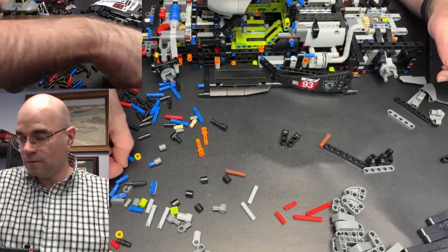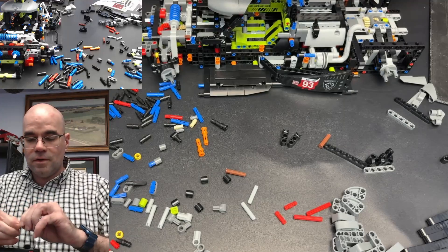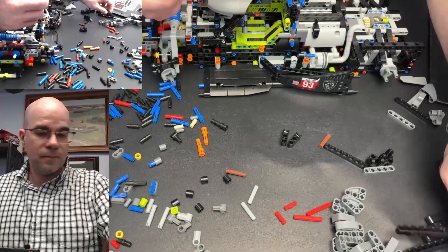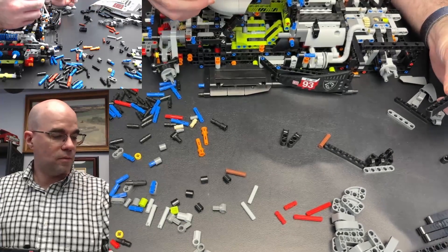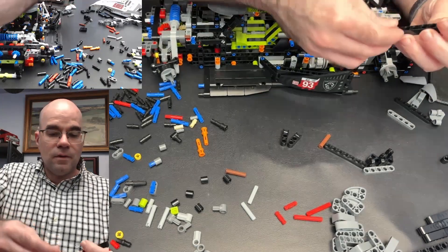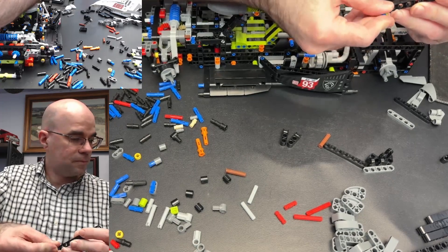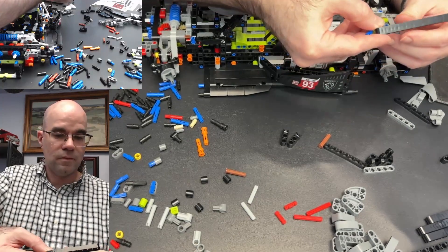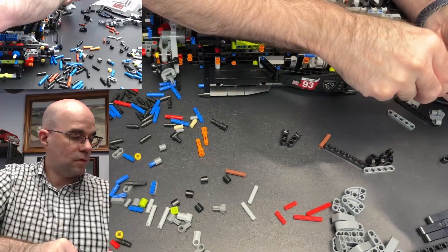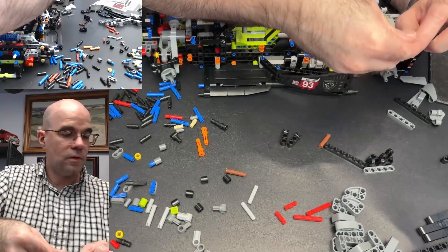I think it's this one but I will not be able to confirm that yet, because this one is only a little bit longer. I think it's this one.